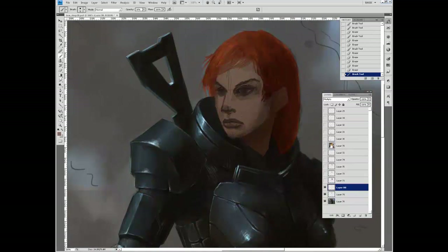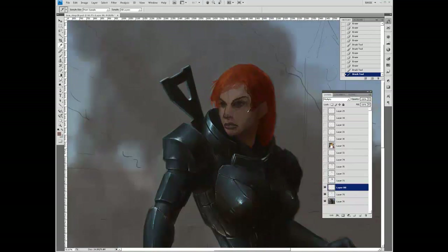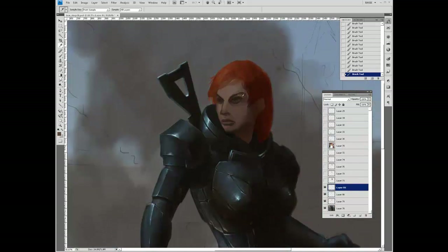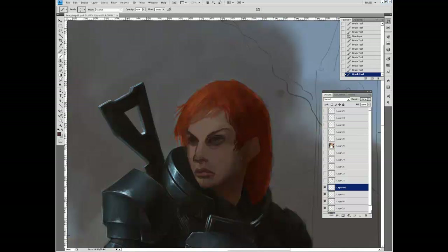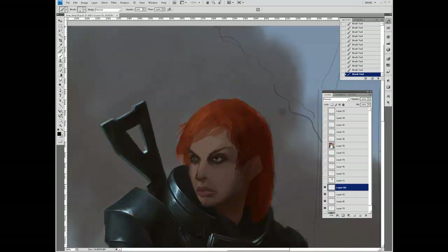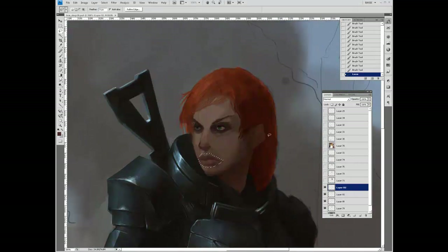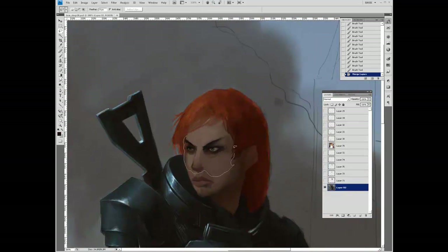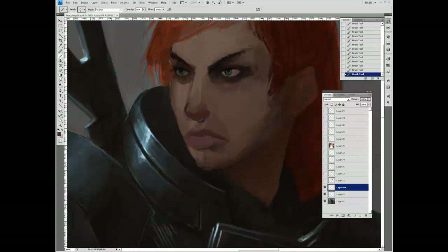So let's try the new face. What I'm doing is sampling the area around it for the shadow color. I believe this is just one normal layer, and now I'm painting in the eyes.